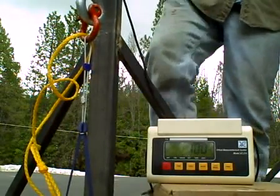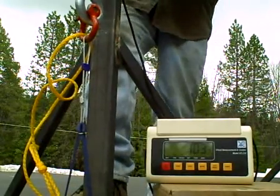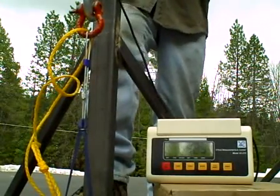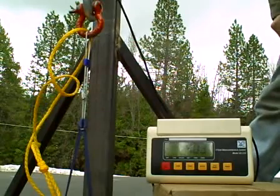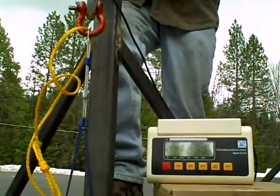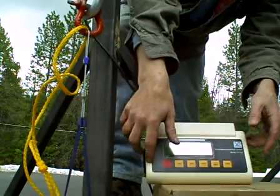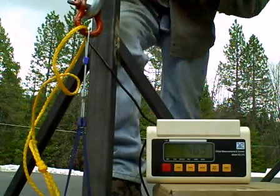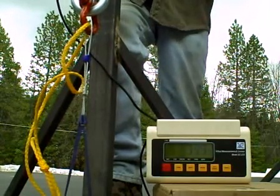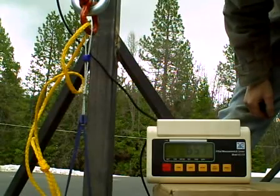I know it's moving a bit. We're at 103. We're now at 403 pounds. It's starting to tighten up real fast now. We're at about 480. And now we're at 650 or so.